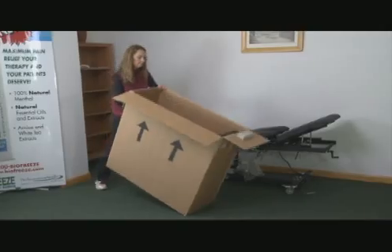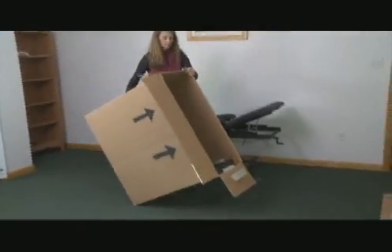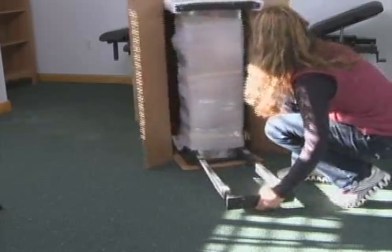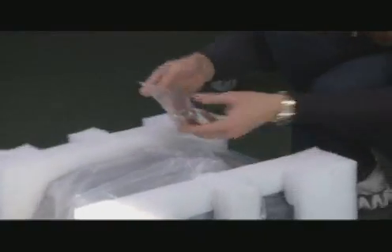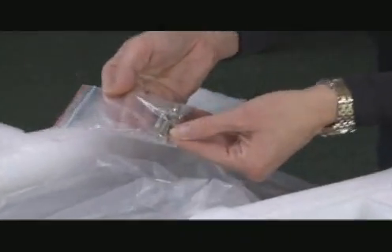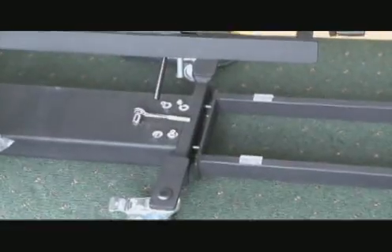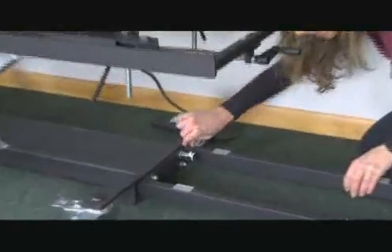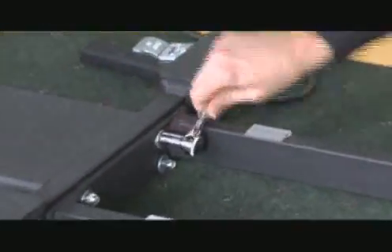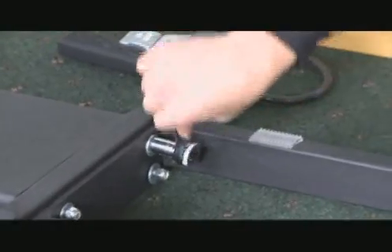Carefully tip the box on its side as shown and slide the motor mount base out from the box. Locate the decompression drive mounting bolts and unwrap them. Position the motor mount base tower as shown, sliding it into position on the table base mounting studs. Using a half inch socket, tighten all four bolts securely as shown.